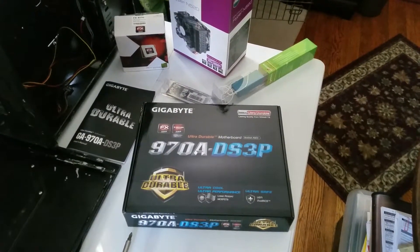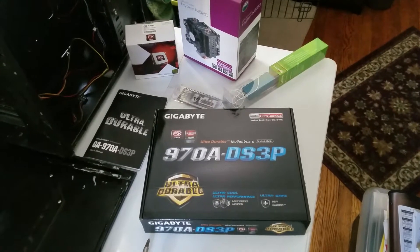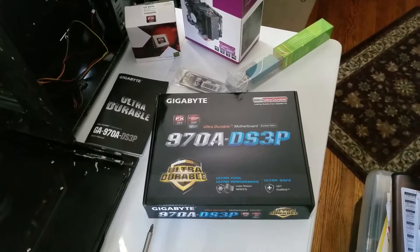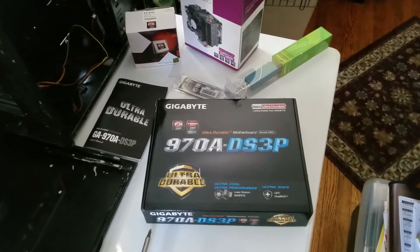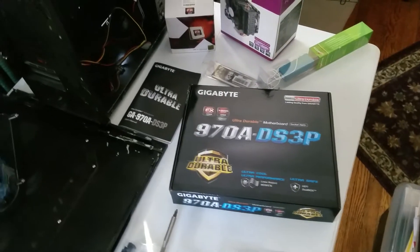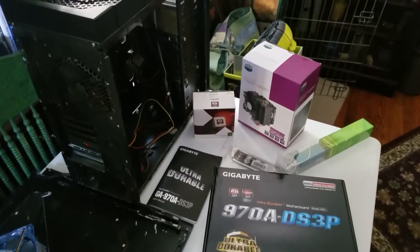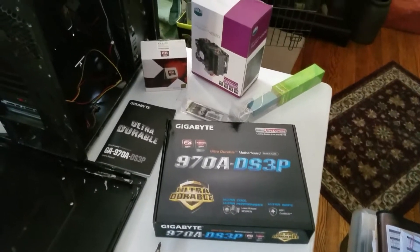Luckily, we're stealing a lot of parts from an HP machine I had previously. We'll steal the screws off that motherboard, the RAM, the DVD drive, and a 1TB mechanical drive. I don't have an SSD to put in there, so we'll just get it up and running. That board was only $75 and I had all the rest of the parts.